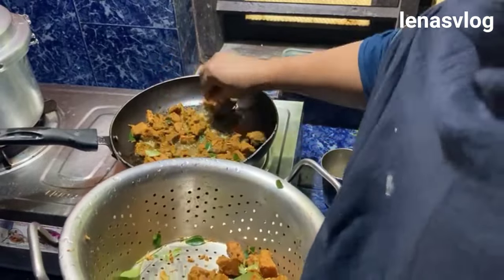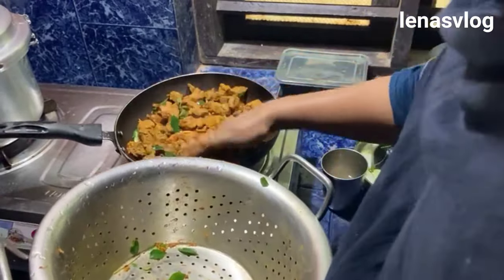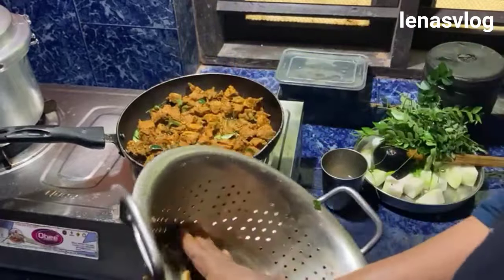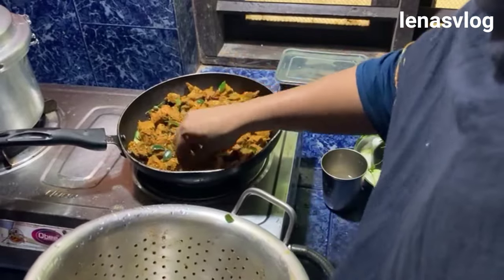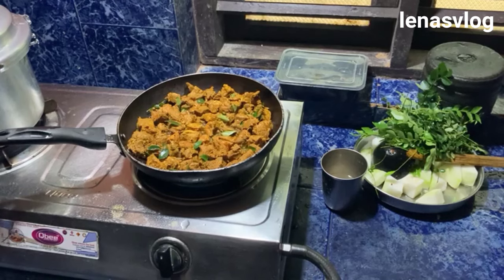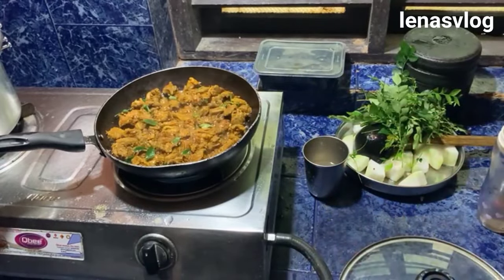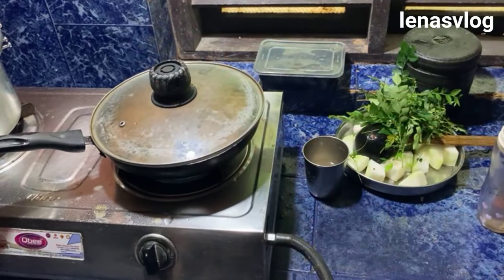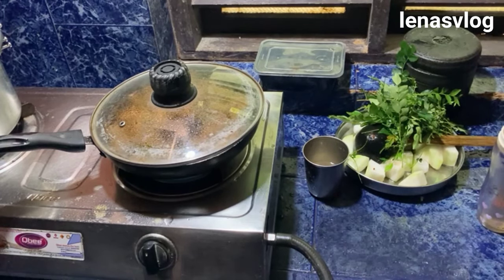Now let's cook it. If we put it out for the bowl, then cook it. We're going to cook it. I am ready to cook for a little bit. I am going to use a little juice. Now fry it with coconut oil. This is how to fry in the pan.